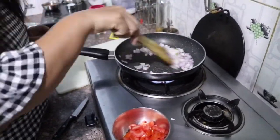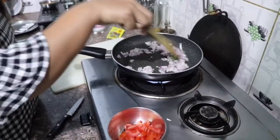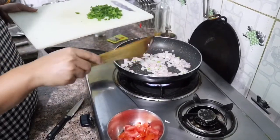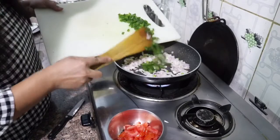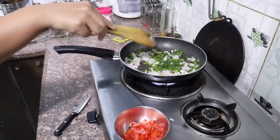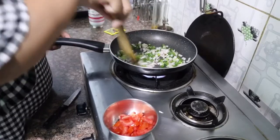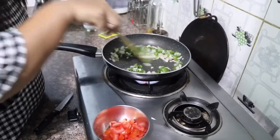Before we cook the mix, the masala is slightly lightly browned. I have put the masala in and fry it on high flame so it gets a good flavor.